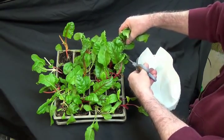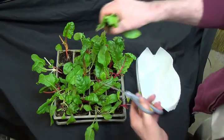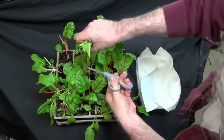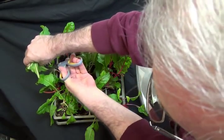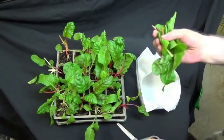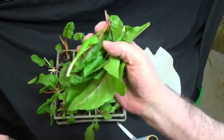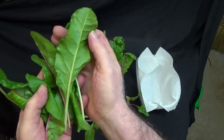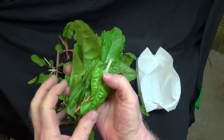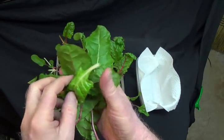Now granted this is not going to be the biggest bag of greens you ever saw, but these will cook up nice for breakfast or for a little side dish for someone. See these are big leaves for inside — wonderfully fresh, incredibly nutritious.